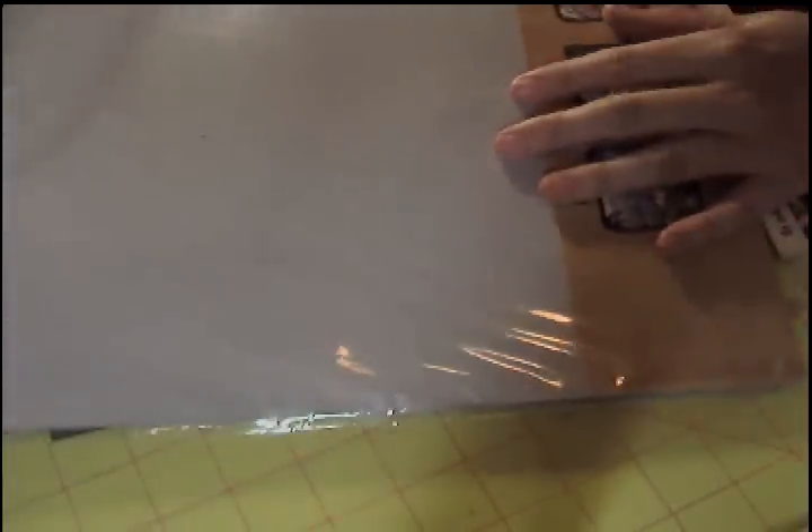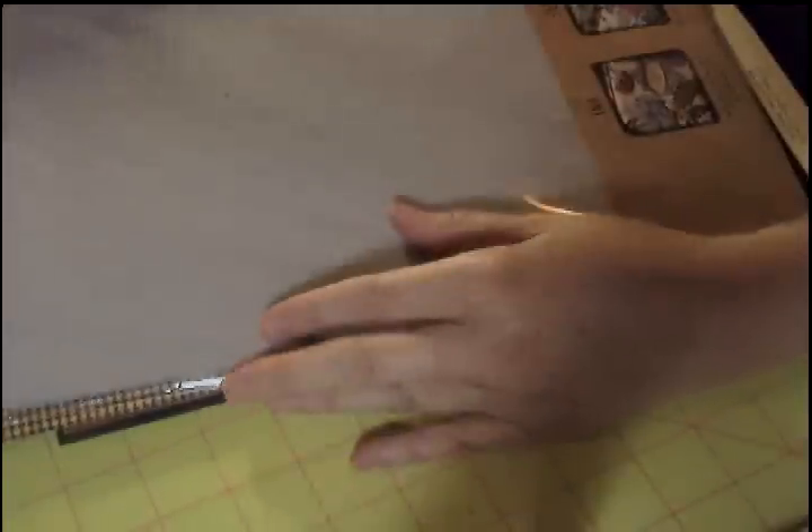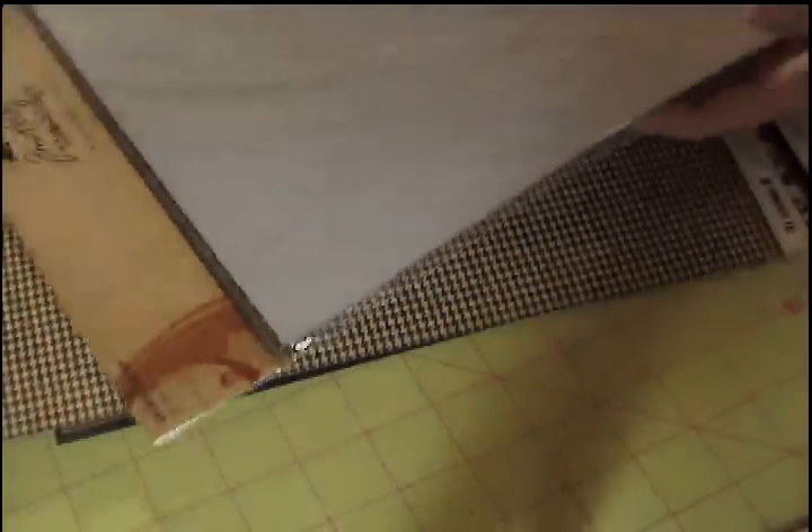And they had Tim Holtz Grunge paper — the three pack for $2.99. I'm back into making mini albums, so I need this for the binding on one of them. I think I'm going to use this, but I wanted to have it just in case.